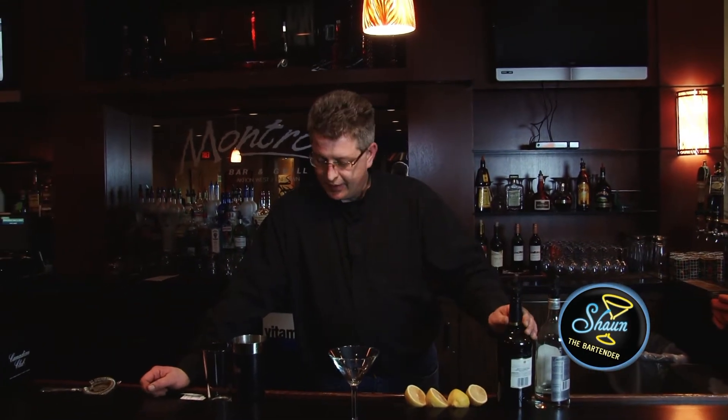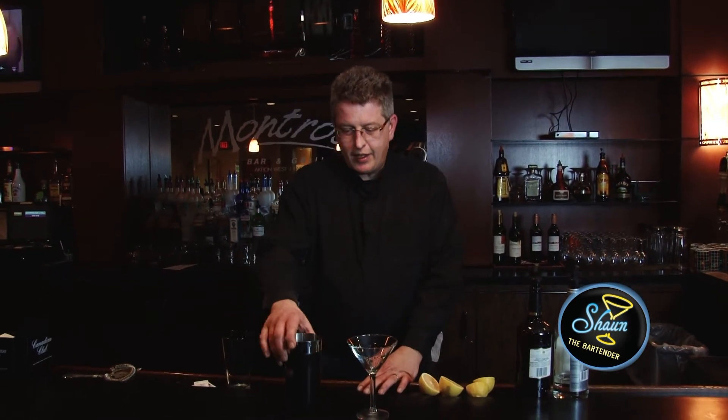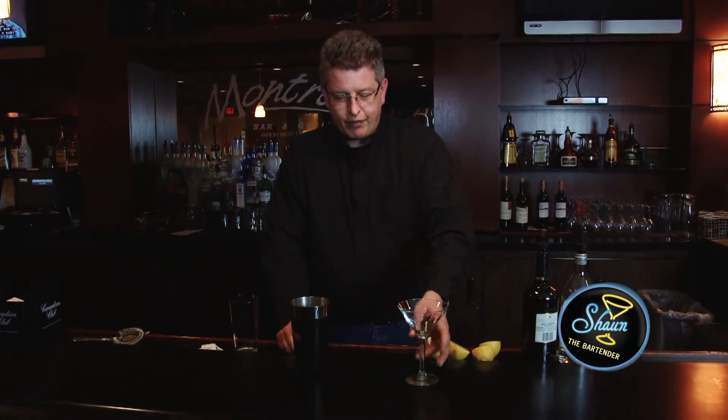What we need for this drink is a rum, whiskey, three teaspoons of sugar, and two lemons. And what I also need is a shaker full of ice.